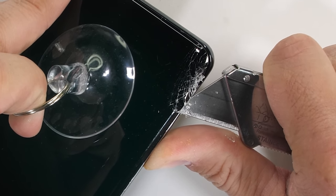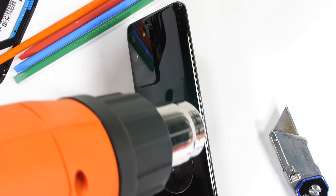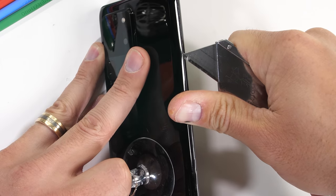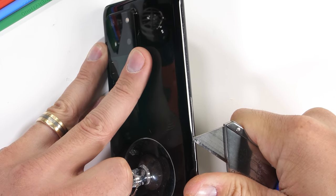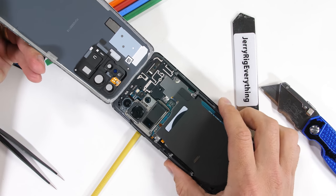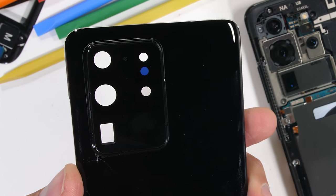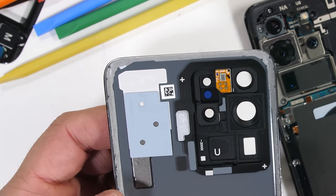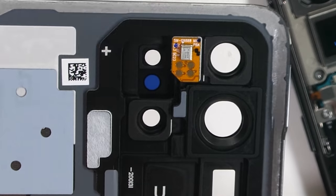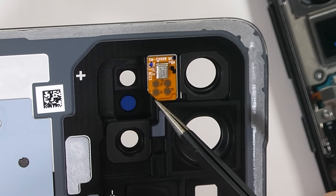Luckily, replacement back glass panels are usually around $20 or $30, so it's not a big deal if it does crack. I'll keep the phone just barely too hot to touch so the waterproofing adhesive stays soft. After a lot of gentle slicing, the back panel can come away from the phone. You can see the holes through the camera lens here. The only connection on the back of the glass panel is for the little microphone, up between the flash and the top camera, with four little circular contact pads that allow it to communicate with the body of the S20 Ultra.